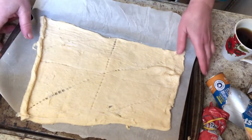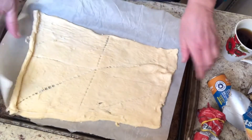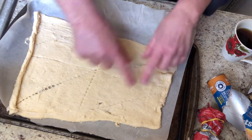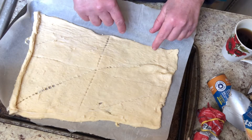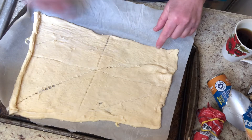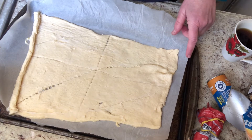Oh my god, it's truly a Christmas miracle. I got it unrolled and there's 1, 2, 3, 4, 5, 6, 7, 8 triangles. I'm gonna separate these triangles and start rolling them up with the chocolate chips. I have preheated the oven to 375 and I'm going to be baking these on a parchment sheet on a cookie sheet.